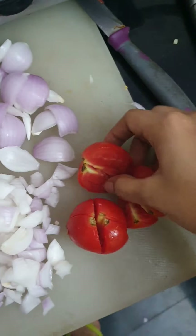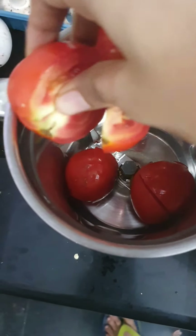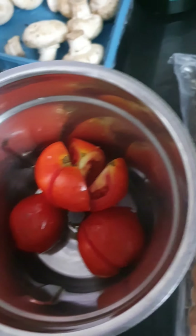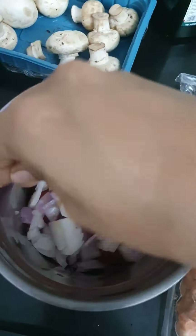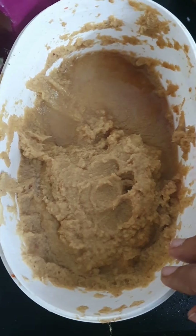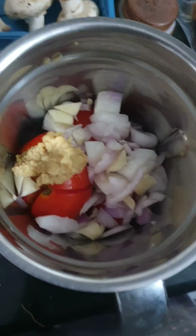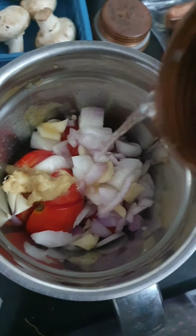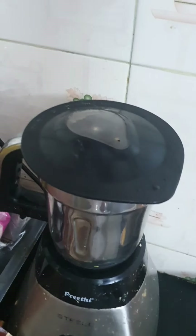Cut the tomato into four pieces and put it into the mixer, along with the onions. I have cut five pieces of garlic and I'm also taking a little bit of ginger garlic paste — this sized amount is enough. I'm going to add a little bit of water and turn on the mixer.